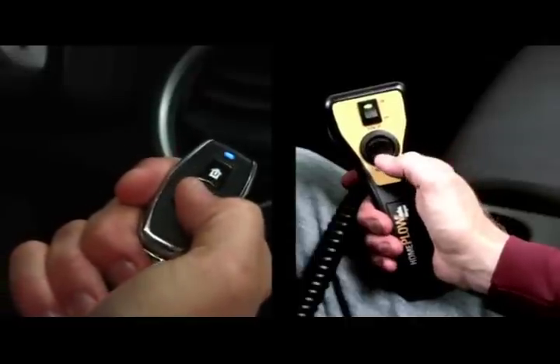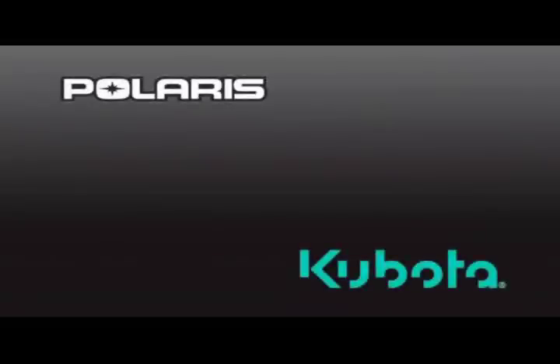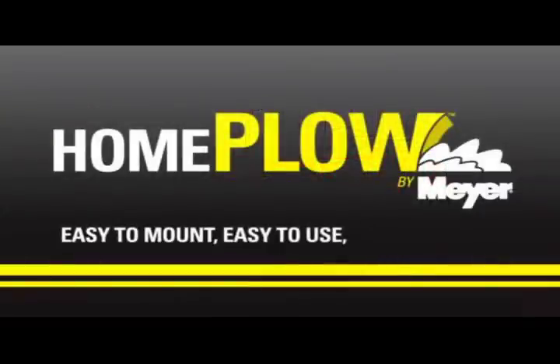And once you're finished, lower the plow. The Home Plow can be detached in under a minute. Simple as that. It's also compatible with leading utility vehicles. When the snow is tall and time is short, plow it yourself with a Home Plow by Meijer.